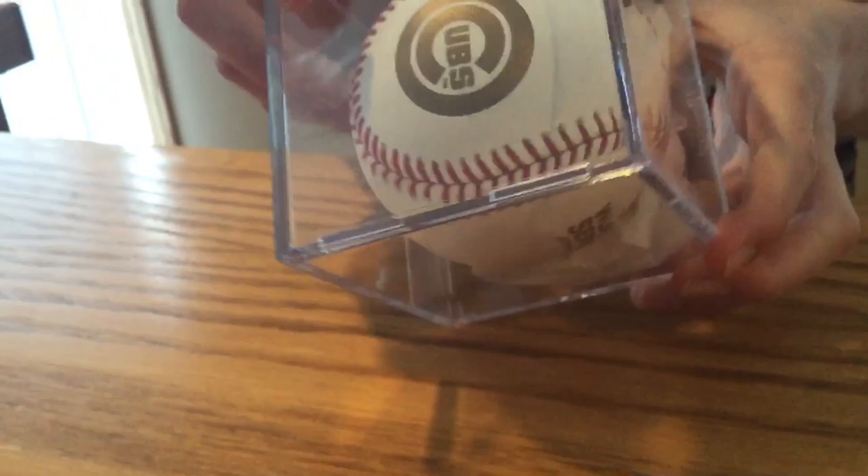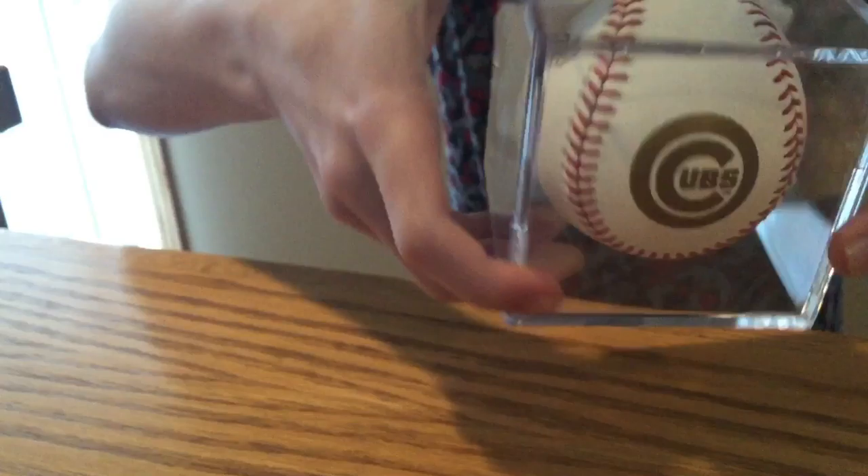Hi everyone, welcome back to Max's Corner. I have a very special autographed baseball right in front of me. I got it signed on July 28, 2017, by Cubs third baseman Kris Bryant. It is on a 2016 World Series official ball — Robert D. Manfred Jr. — and it shows the Cubs logo, World Series, the games, and the scores of all the games.